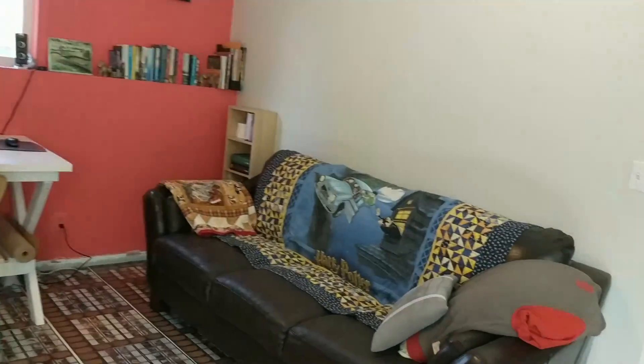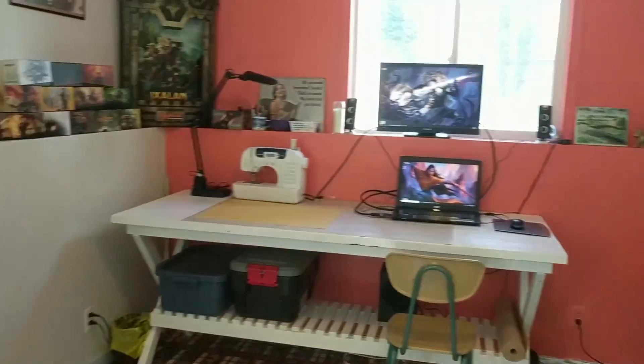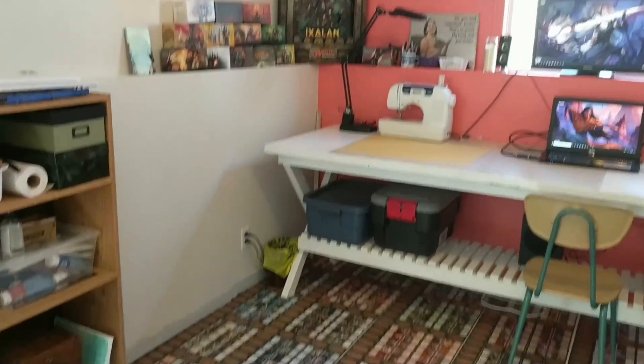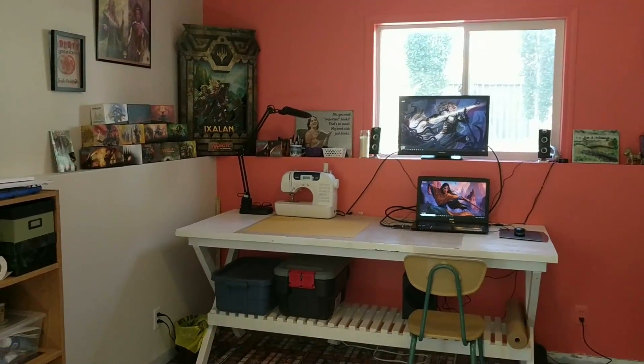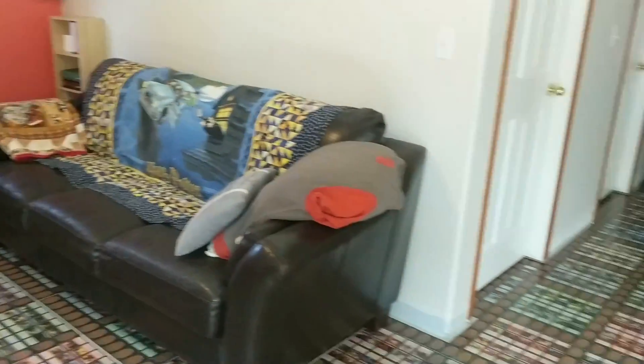This is where I'm going to be hanging out and doing my Magic stuff and my sewing and all those projects and things that I do. This is the space that I wanted to create down here.